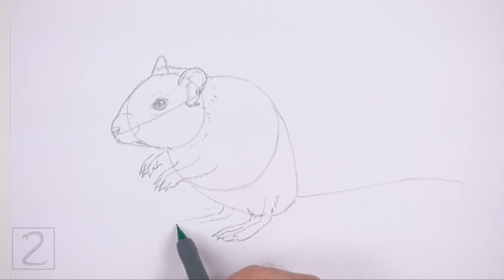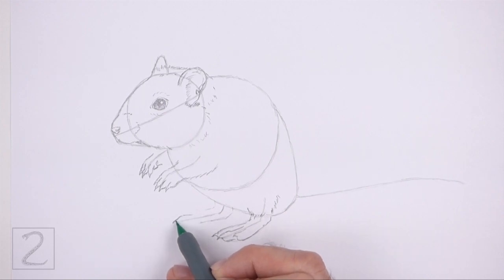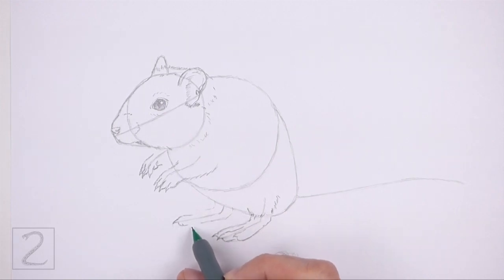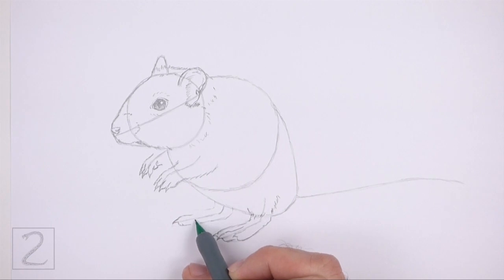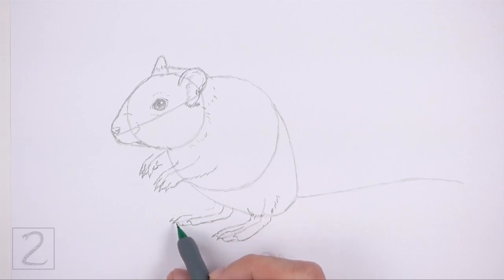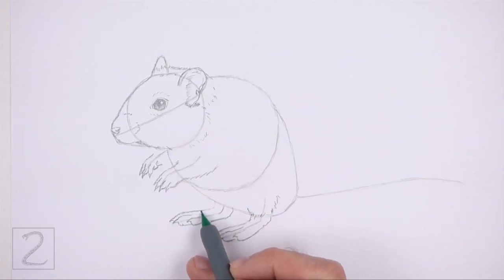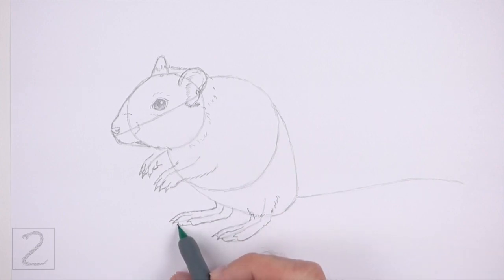Draw the shape of the leg around the guideline. Sketch lightly at first and only darken the lines when you get the shape right. On the left tip of the shape, draw a few long thin shapes for the toes. Make the tips of the toes pointy for the nails. Follow the path of the guide as you draw the shape of the leg.